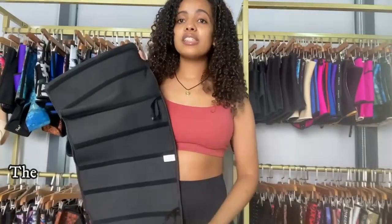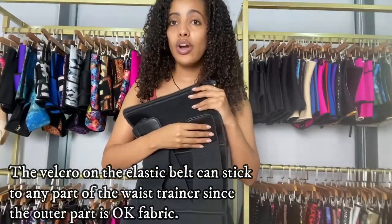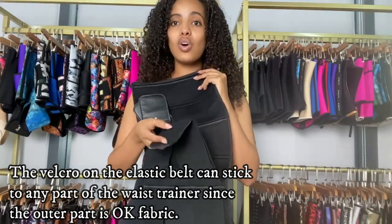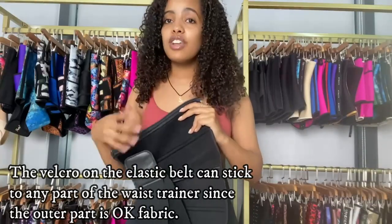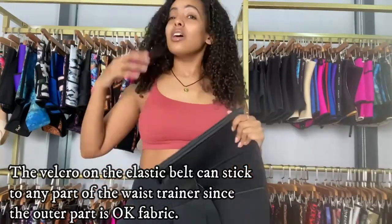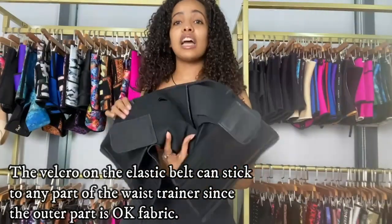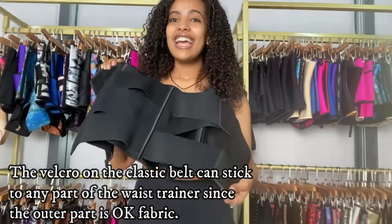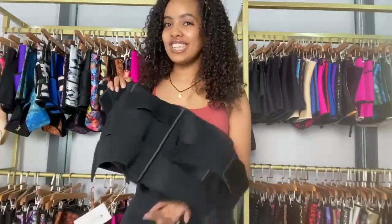As I mentioned, every part of this waist trainer is okra fabric, so you can attach the velcro to almost any part of the waist trainer. Even if you're losing weight and losing waist size, you can still keep using this waist trainer since you can attach the velcro anywhere on it. So let me give you a quick look — let me wear it and you're going to see.